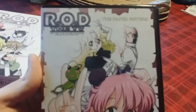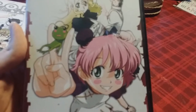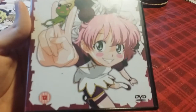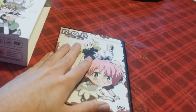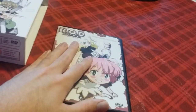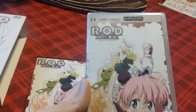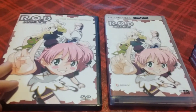Let's get into the first disc. This is the first disc — this volume is called 'The Paper Sisters.' It's got the three sisters on the front. You can see Anita has a thing for frog merchandise, little frog plushies and things like that. Design-wise it's pretty much the same artwork as the Region 1 DVDs. The Region 1 version of just this disc alone is like $45, which I think is kind of ridiculous. Here's the back — R.O.D. the TV — this one has episodes 1 through 4.